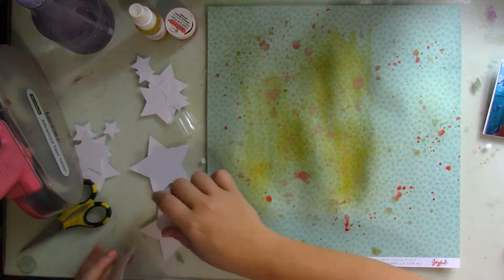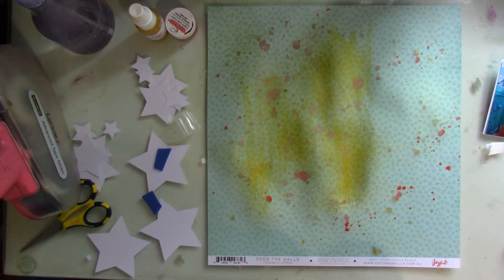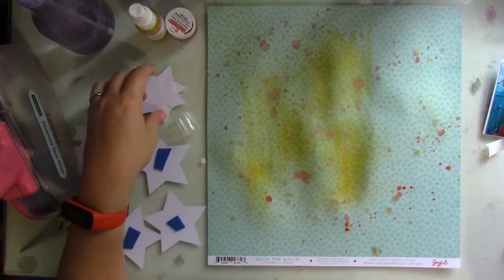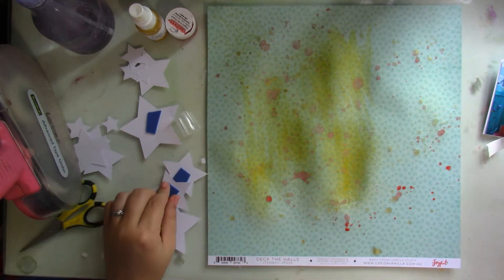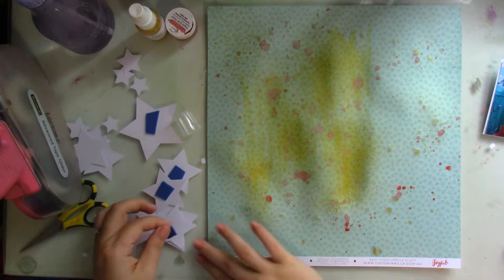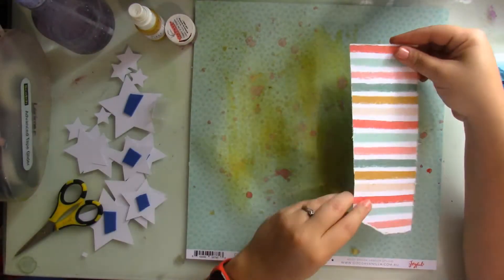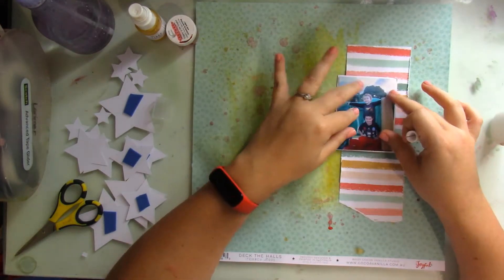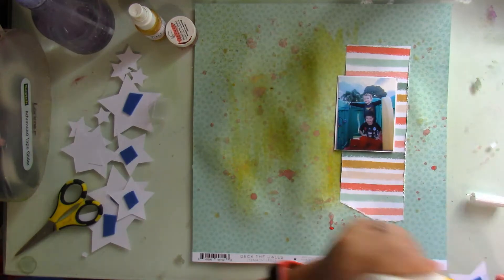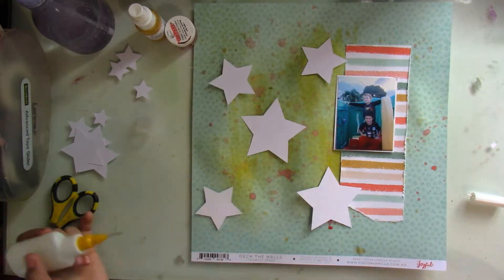Once I add my mixed media to the background, I go ahead and start working on my stars. I start with the bigger stars and add craft foam beneath them to pop them up. Then I'm going to use the smaller ones to sort of wedge in between each of the stars. What I wanted to go for was like a star explosion sort of look. This layout came together really quickly in about 20 minutes because half the work - the stars - were already cut out for me.